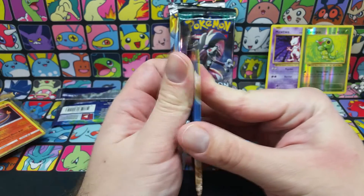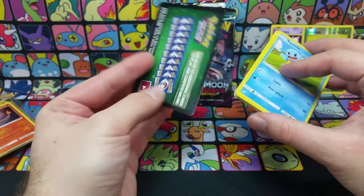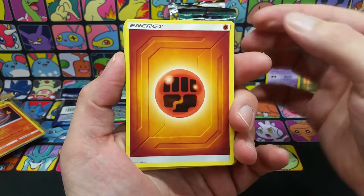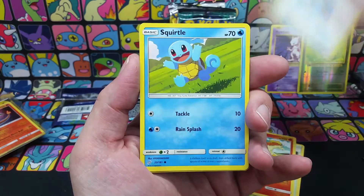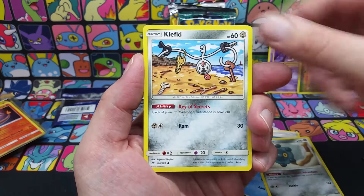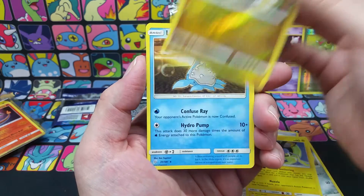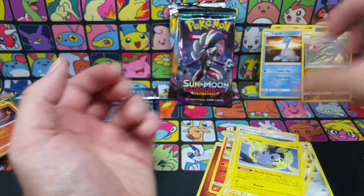Next is a Team Up pack. It's been about a year since Team Up came out. Here's a code card. We get a Fighting Energy, a Viridian Force — someone at my league needed one of those — a Rapidash, an Electro Charger, a Squirtle, a Bronzong with Evolutionary Advantage, a Klefki, a Pidgey, an Amogla, an Alolan Exeggutor as a reverse rare, and the rare for the pack is a Lapras.